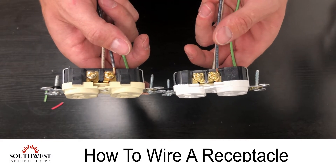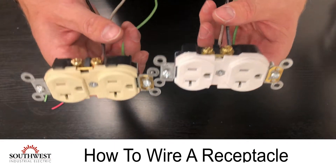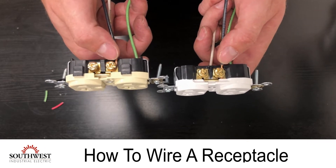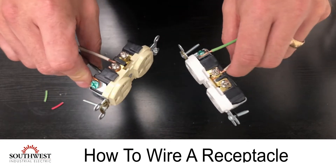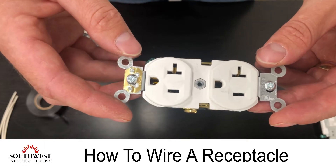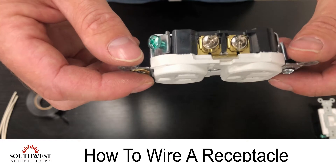Today we're going over how to wire a receptacle. We'll be going over multiple styles of receptacles, meaning different ways of stripping your wire and making the connection, as well as identifying what the colors of the screws mean. The first step is to identify which type of receptacle you're installing to know what kind of connection you're making.